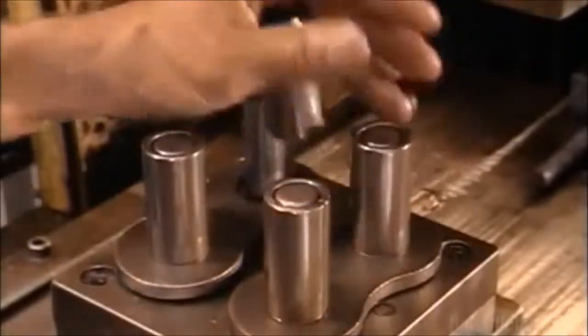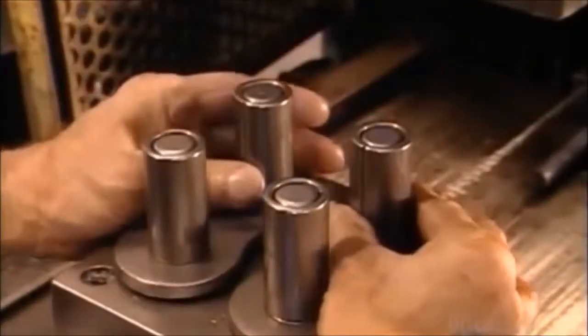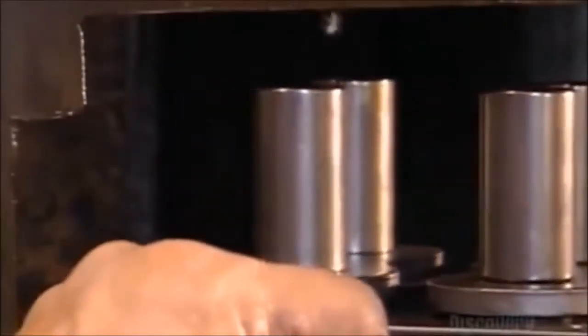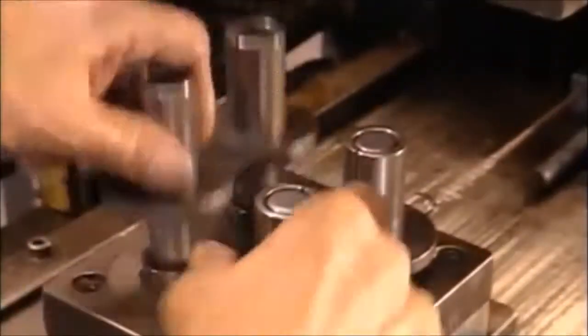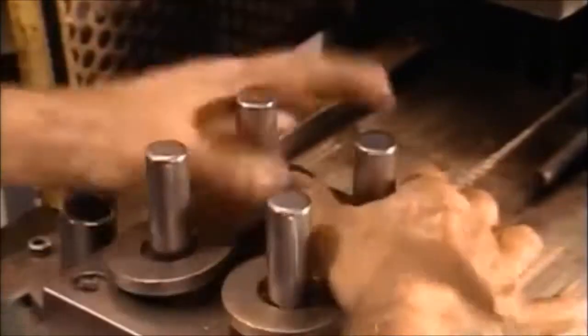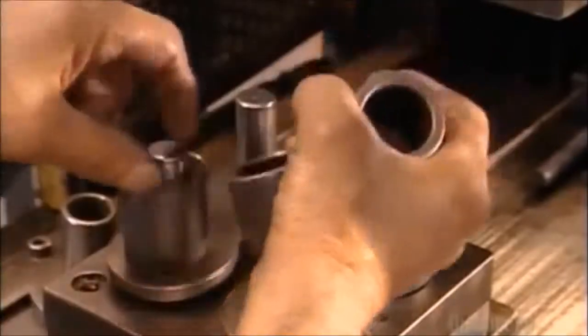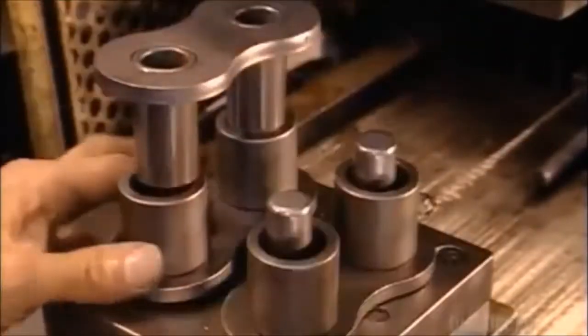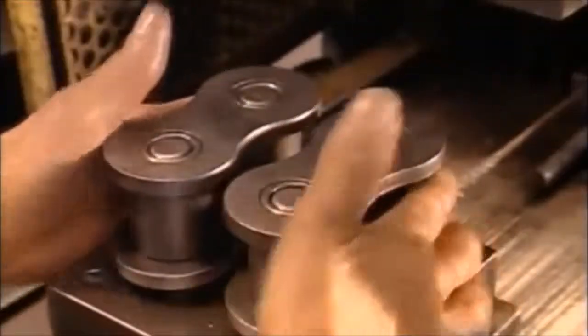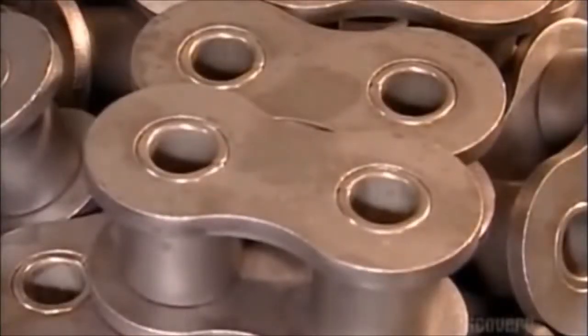These are the pins before and after grinding. Now it's time to put the pieces together — this is a breakdown of what happens at a blurring pace on the assembly line. The link plates and bushings go into an assembly device and a ram presses them together. Two more link plates are placed in the device, rollers are positioned on top of them, and the bushings and link plate assembly is slid into place and press-fit together. Now they have links for the roller chain.